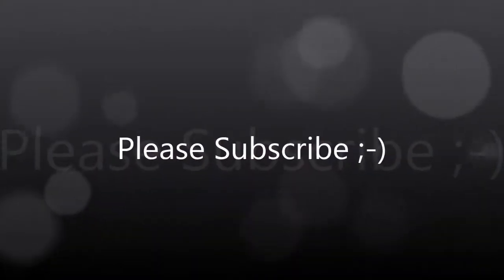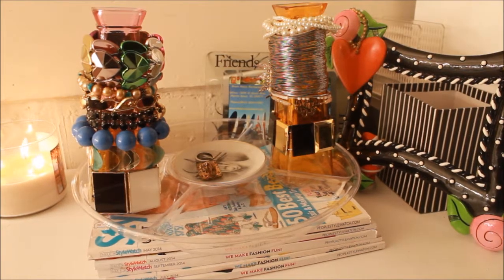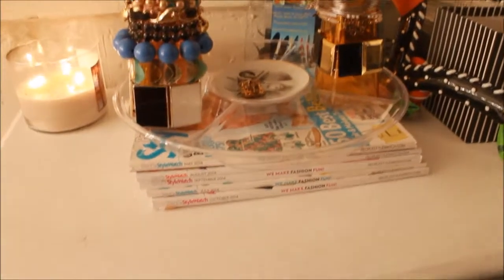Hey guys, it's Teresa. Thanks for joining me again on my channel for another video. Today's video is going to be a jewelry collection and storage video. I want to share with you guys some of my jewelry pieces and show you where and how I store them. If you want to get a few ideas for storing things of your own, just keep watching. I store my bracelets and rings on top of this dresser.